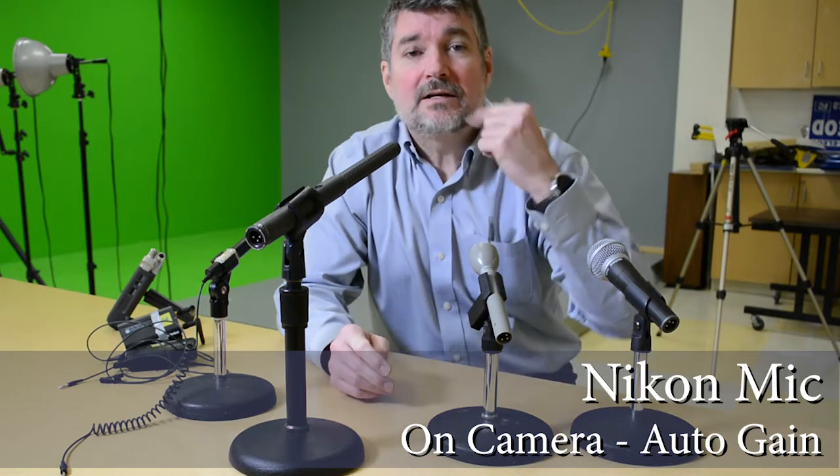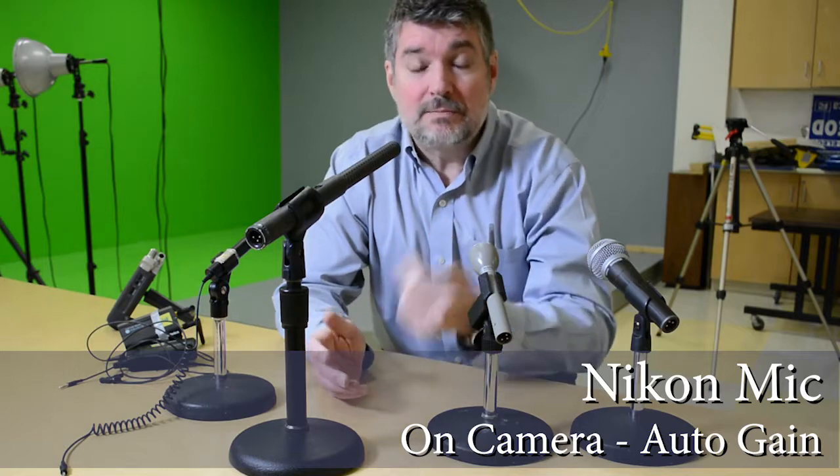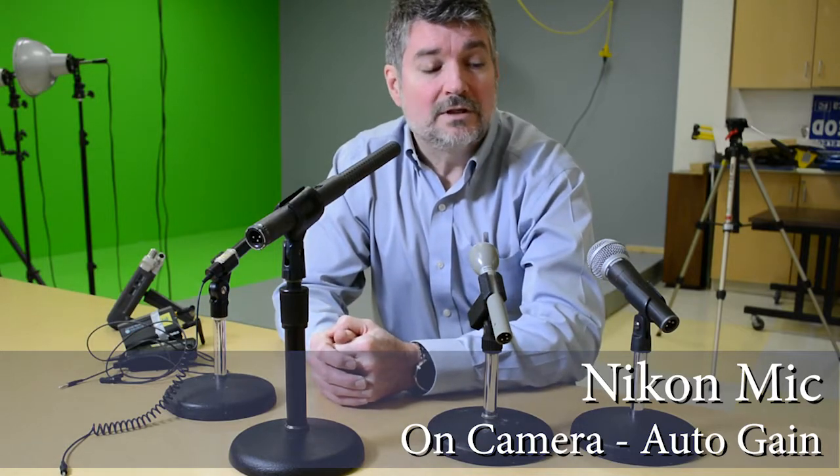The onboard mic — I'm about four feet away from it and it's set to automatic gain for all these mics — and it's going to have a hard time.